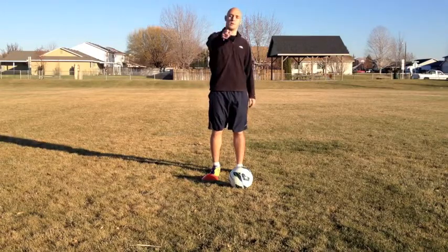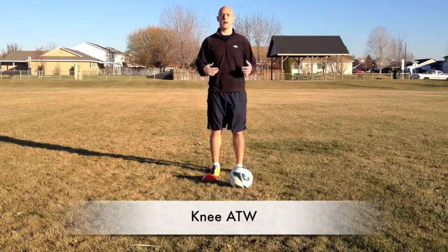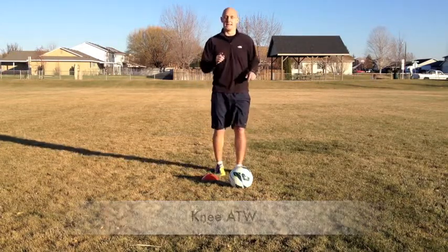What's up Soccer Nation? Welcome to YourSoccerMentor.com. My name is Adam and today we're going to learn how to do the around the world with our knee. And this is what it should look like.